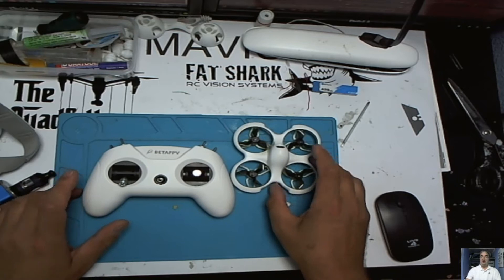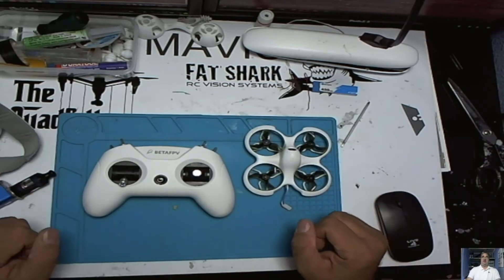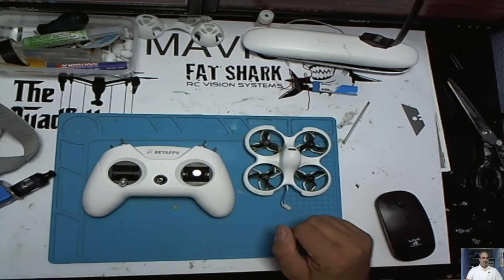I've seen videos where they said you can connect it to your computer and change your rates and tilt rates and all this kind of thing. So I went on the web and I found the BetaFPV configurator program.